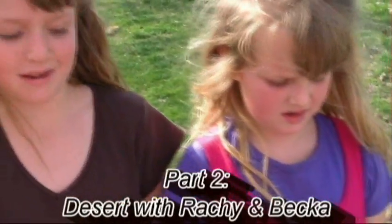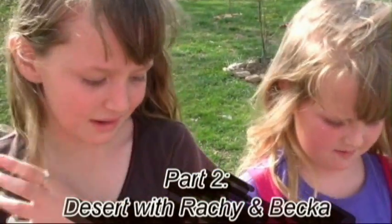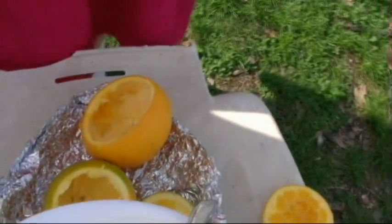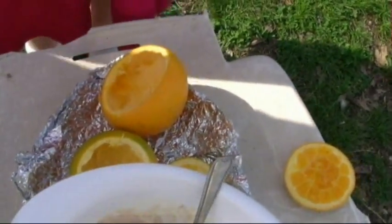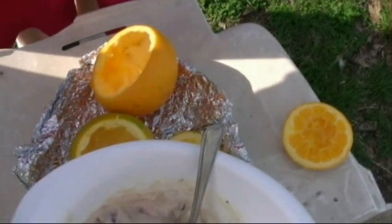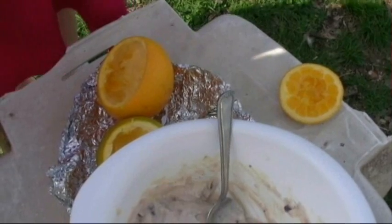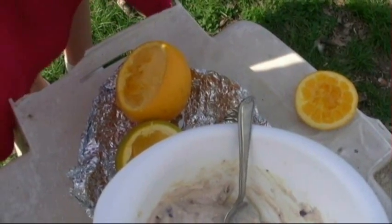This is Rachel Wendel with Bushcraft on Fire, and this is Becca Wendel with Bushcraft on Fire. Today, since my mom made lunch, I'm going to make some dessert. What I have is some blueberry mix, and I had some oranges that we scooped out the middle of. We're going to fill the blueberry batter into the oranges halfway full, then wrap them up in foil and put them in the fire.